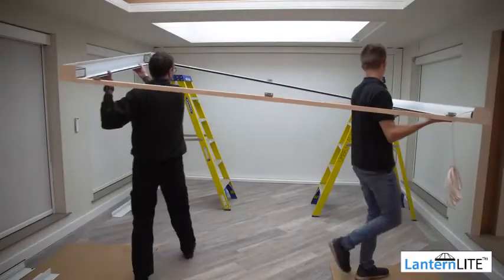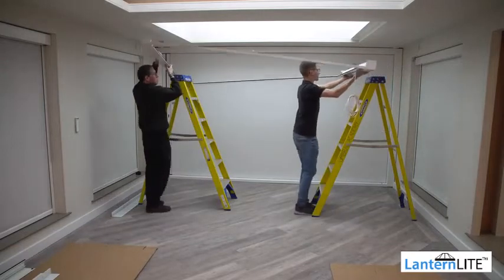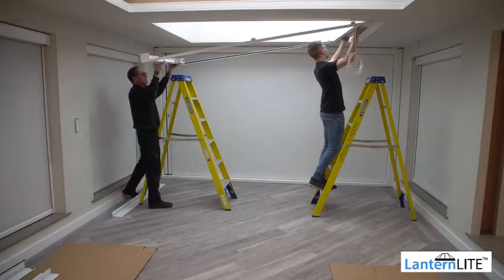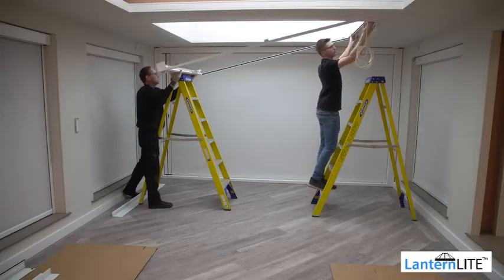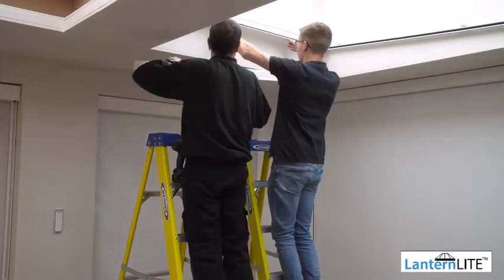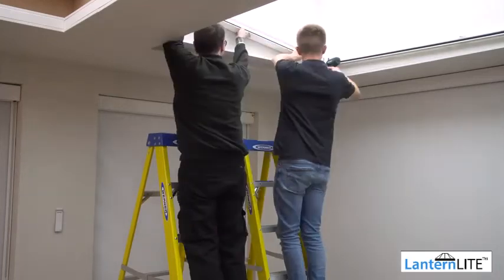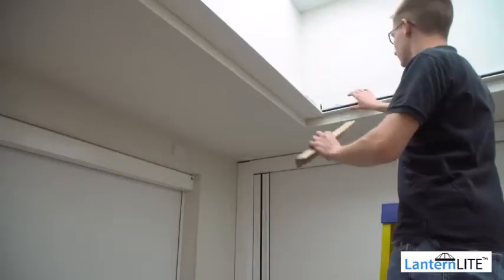Now mark and prepare the fixings for the 115mm shelving at the CTS end. Once the motor end shelf has been securely fitted and the CTS end is ready to fit, carefully lift the blind onto the shelf as demonstrated. Please note that this will require 2 people. Please ensure the blind is disconnected from power before lifting. Carefully lift the CTS unit cassette above your fixing point and securely fix the other piece of 115mm angle. Once the shelf is fitted, lower the blind onto it.